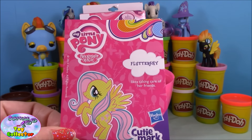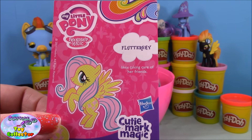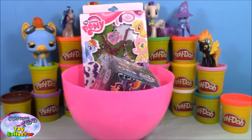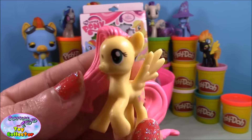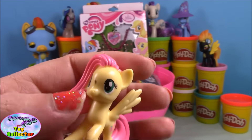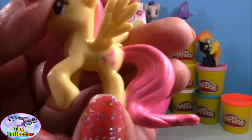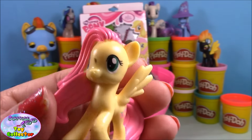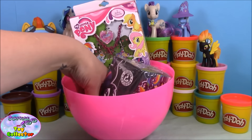In this blind bag we have Fluttershy, who likes taking care of her friends. Looking at the back of the card and taking a closer look at our pony — Fluttershy is super super cute. She does have a little blemish just on her nose, and you can see her super cute little cutie mark. She's super cute!